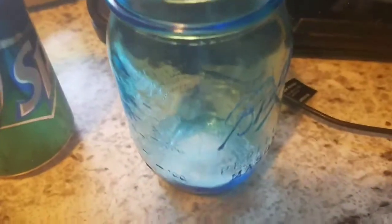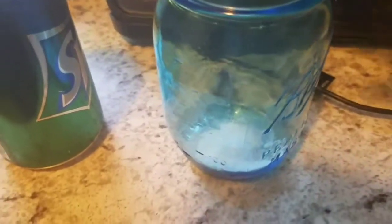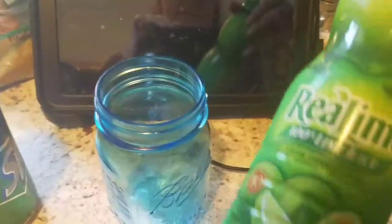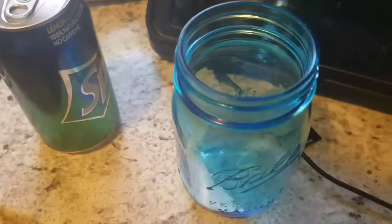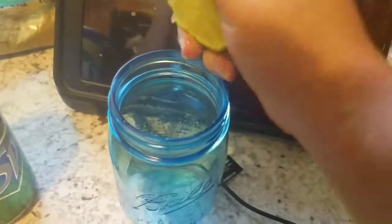I'm gonna make a really quick cherry limeade in my two cup jar. I have a little bit of sweetener, a Sprite, and some lime juice — but I actually have real limes, so I'm just gonna squeeze those in here.